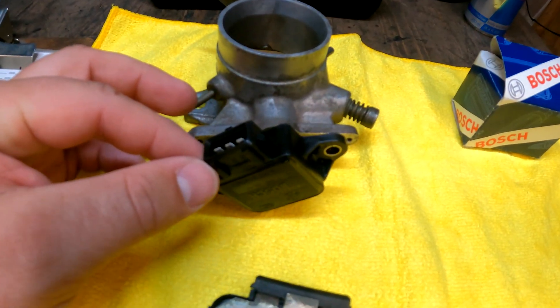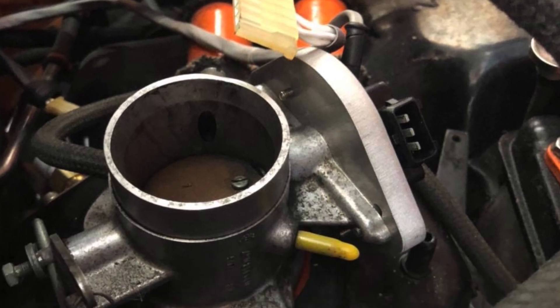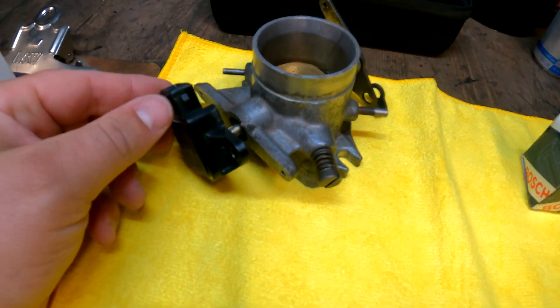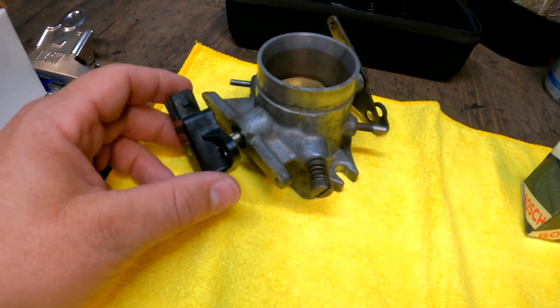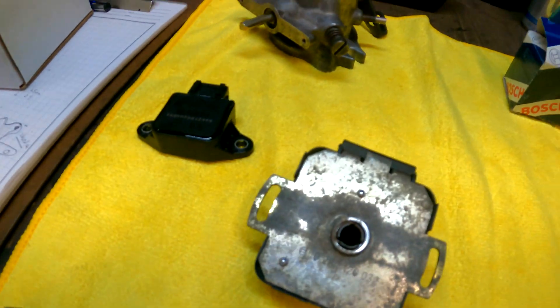I've seen this done — here's a picture of one that I've seen online. Unfortunately, I don't believe they sell these, but they do it for their customers, so we're going to do the same thing here. I'm going to take a piece of aluminum and get this thing machined up and ready to match these parts.